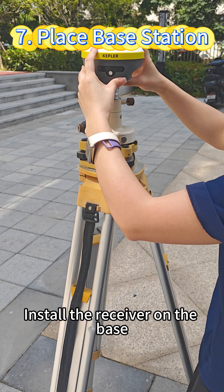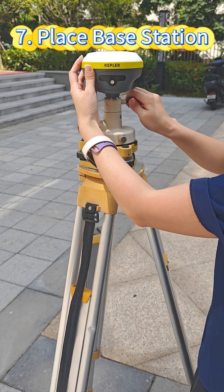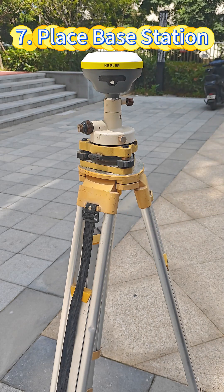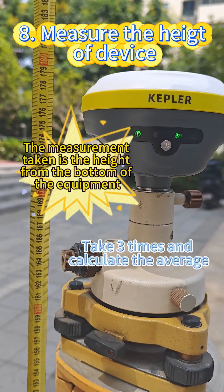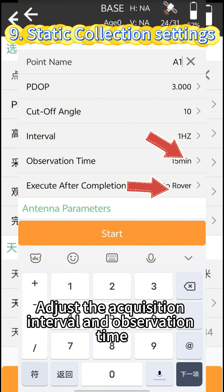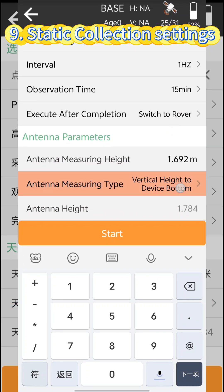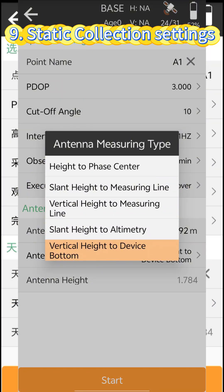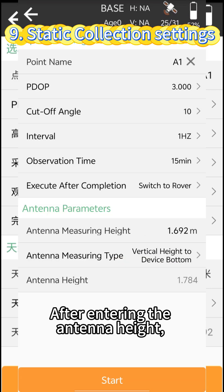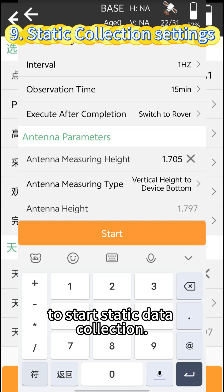Install the receiver on the base. Use a tape measure to measure the height. Adjust the acquisition interval and observation time according to actual conditions. After entering the antenna height, you can press it with other people to start static data collection.